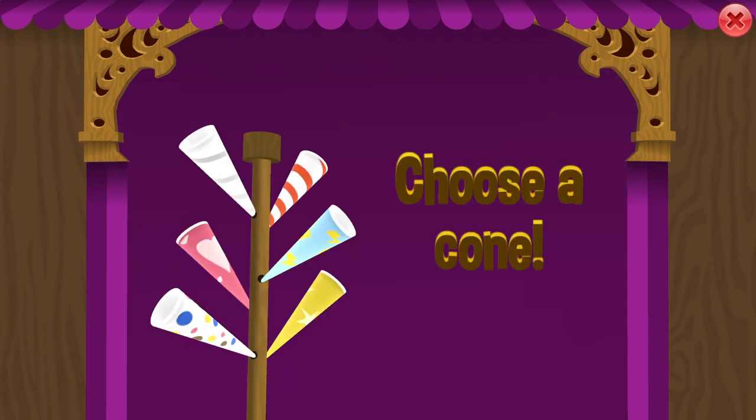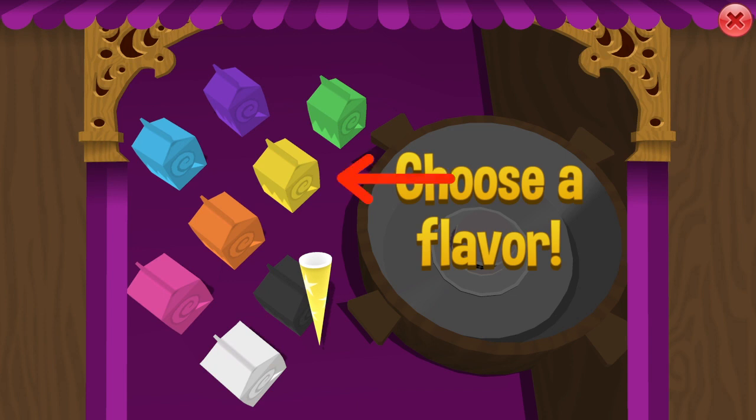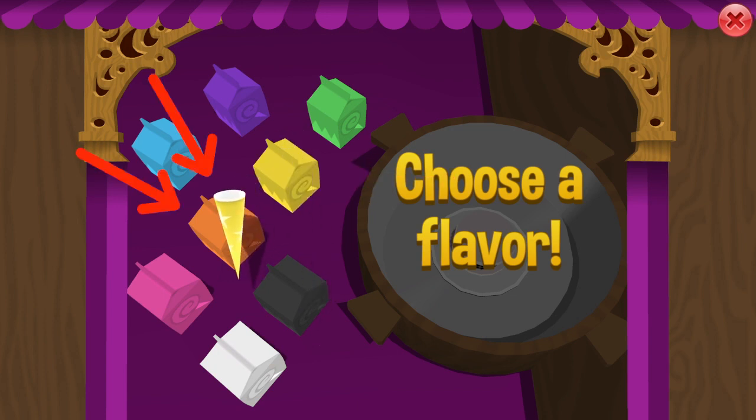Next combination, you must select the cone with stars on it. You will need two colors: first put in yellow, and then put in orange twice.